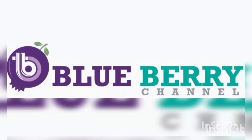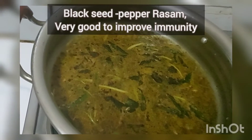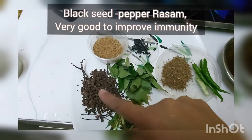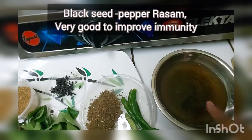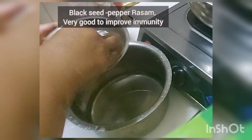Hello viewers, welcome to our blueberry channel. Today I'm here with a unique recipe to prepare black seed rasam, which is really important to improve our immunity, especially during this pandemic. I have attached the ingredients chart at the end of this video, so without skipping the video, keep watching.